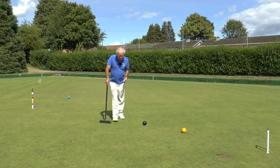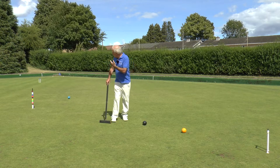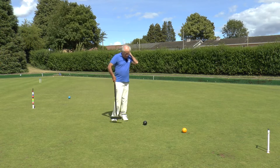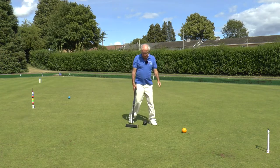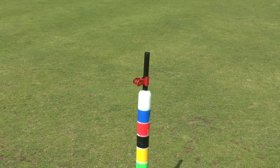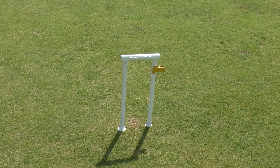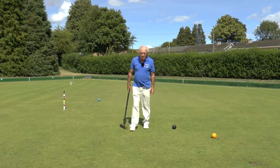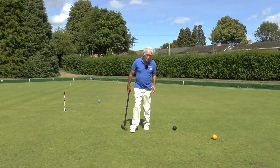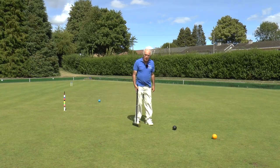So we're going to look at finishing the game. If you remember back to Module 5, I took my blue ball all the way around to Rover and the clip is on Rover. My black ball has come round and we're now looking at Hoop 6. My opponent has got his red clip on the peg and his yellow clip is on four back — so he doesn't need too many more turns to finish the game; in fact he could finish it in one turn. So I need to be careful here and play quite well, otherwise I will get beaten.